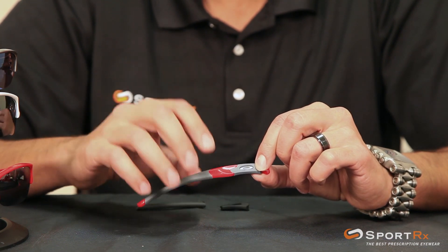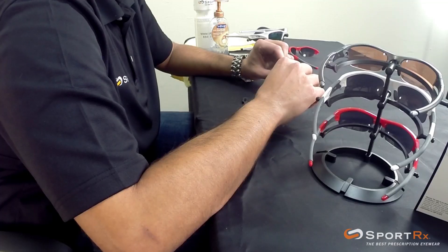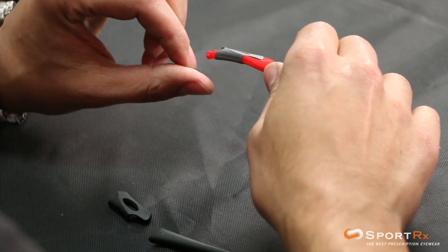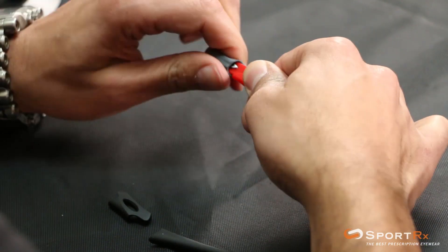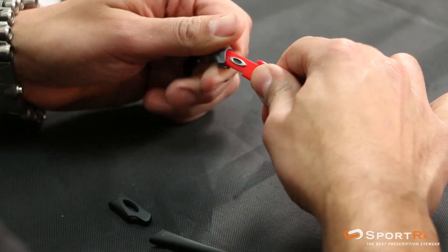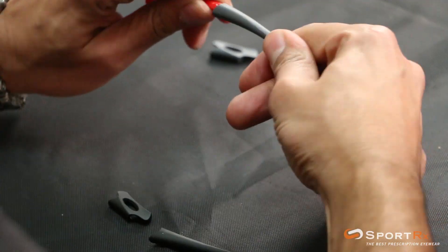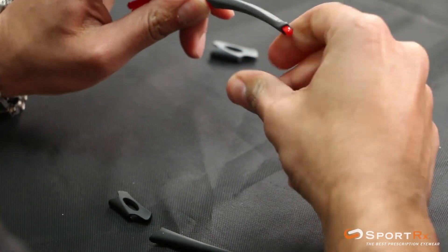When you have glasses that you've been wearing for a while, getting this material off is going to be pretty easy — there should be a little bit of give to it. This is a brand new frame so it'll be a little bit harder, but it should just come right off. I use a little twist motion and start pulling this away, do a little 360 action and this guy comes off. Same thing going this way with the ear sock — just kind of start pulling it away, getting it over the lip.